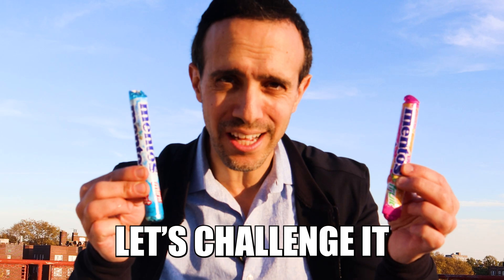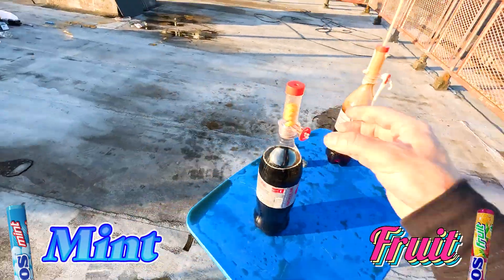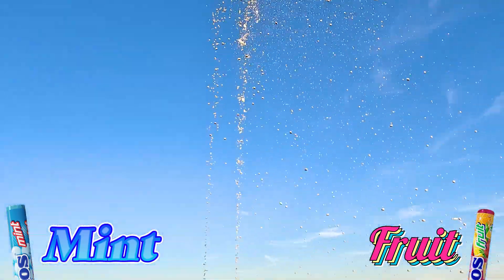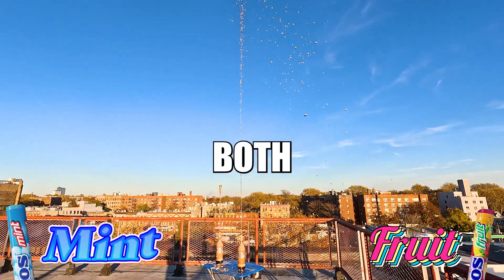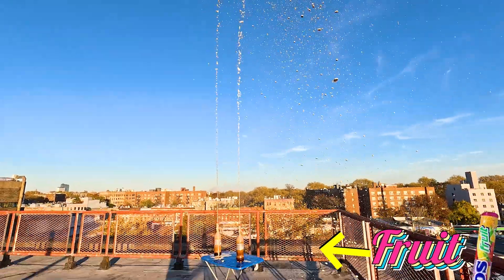We've all heard that mint works best — is that actually true? Let's challenge it right now. Here's the fruit, here's the mint. Three, two, one. Wow! They actually both work. Seeing that even the candy Mentos work, this got my hopes up.